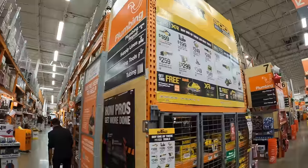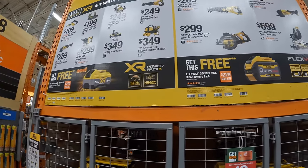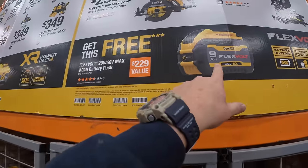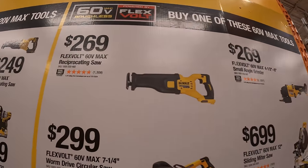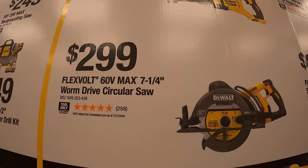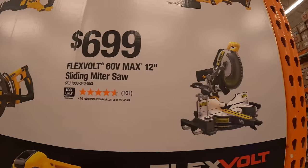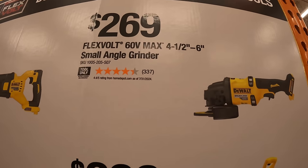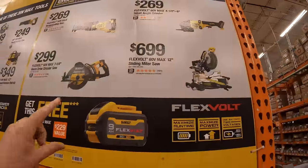DeWalt has their own end cap — flat and easy to read. They have two deals: Flexvolt and XR. For Flexvolt, you get a free 9 amp hour Flexvolt battery when you buy one of these tools: $269 for the Flexvolt full size reciprocating saw, $299 for the Flexvolt 7 quarter inch worm drive style circular saw, $699 for the 12 inch sliding miter saw, or $269 for the Flexvolt 4.5 to 6 inch small angle grinder. Don't forget your free item.